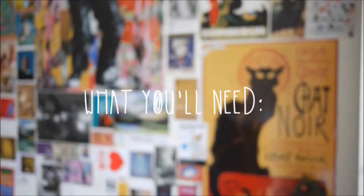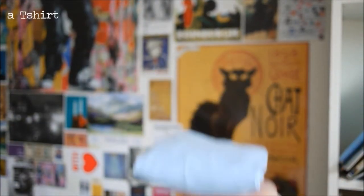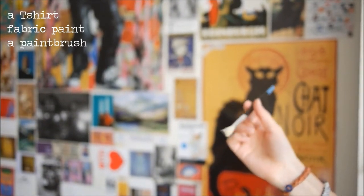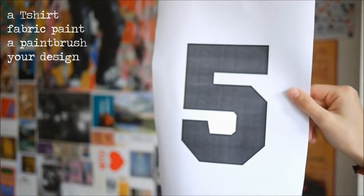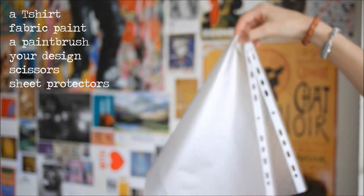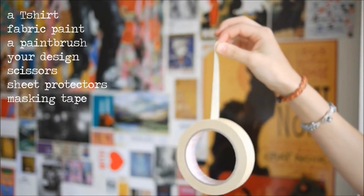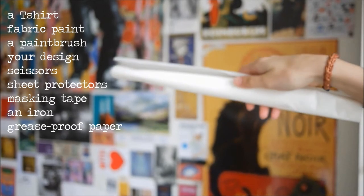So first off, you'll need a t-shirt — make sure it's not too fitted. Some fabric paint, a paintbrush — you want to use a fairly stiff one. Your design — I'm going to use a number 5. Some scissors, some sheet protectors or any kind of plastic, some masking tape, an iron, and some greaseproof paper.